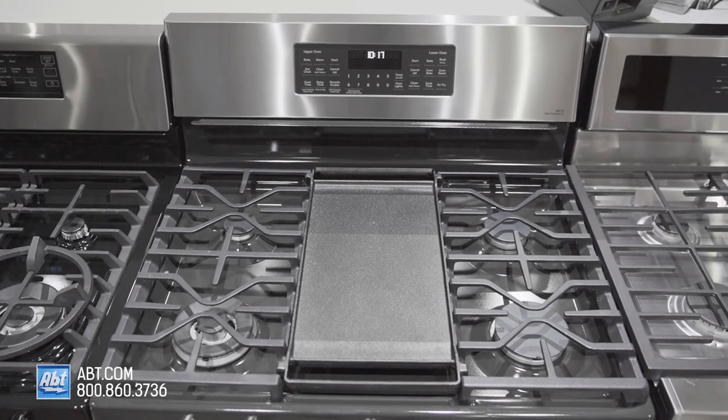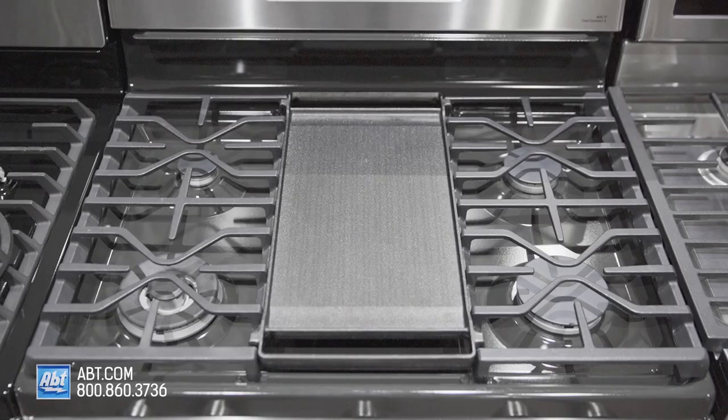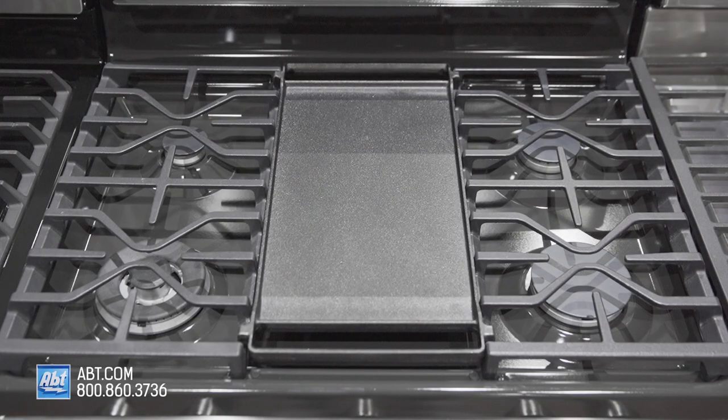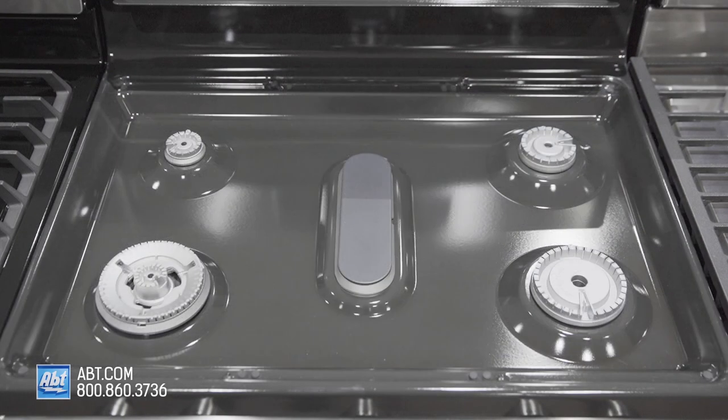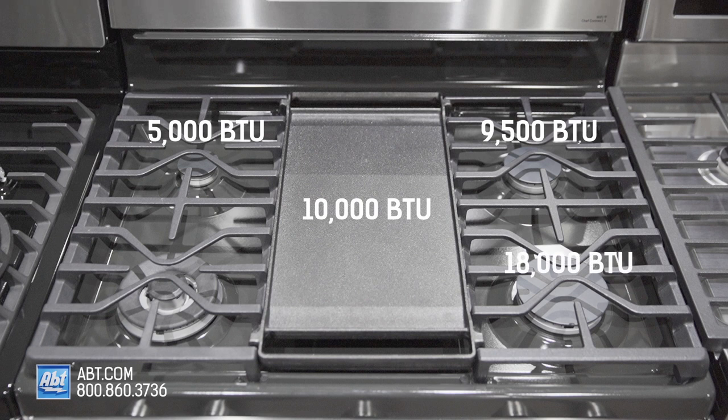It comes with two edge-to-edge continuous black matte cast grates, a reversible griddle grill accessory, and five sealed burners with removable caps. Burner output highs consist of one 5,000, one 9,500, one 10,000, one 18,000, and one 20,000 BTU tri-ring burner.